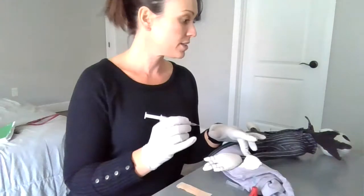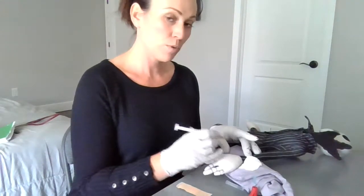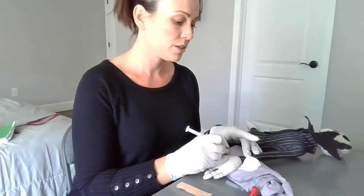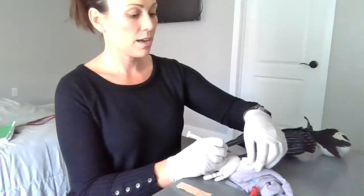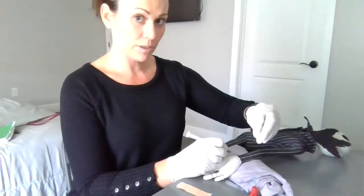Mr. Skellington, I'm going to go ahead and insert the needle on the count of three. I'm holding it like a pencil and I'm going to go ahead and inject at a 45-degree angle. One, two, and three. Now that I have the needle in there, it's filling up with blood, making sure that it fills up and I get at least 0.5 milliliters.